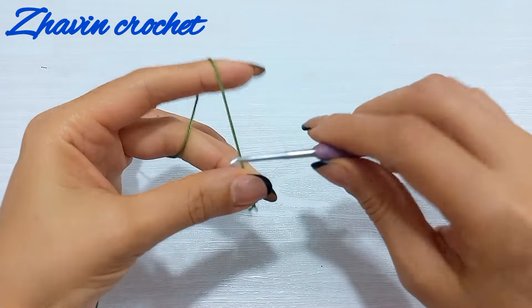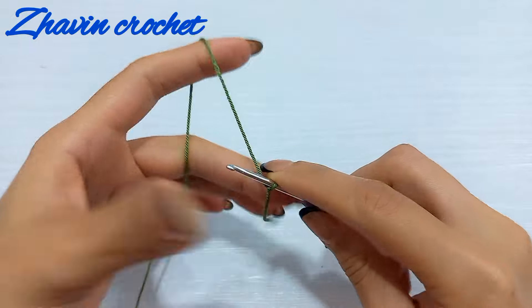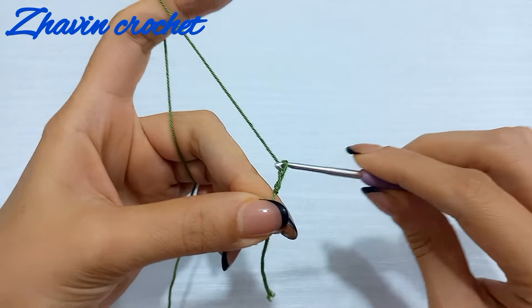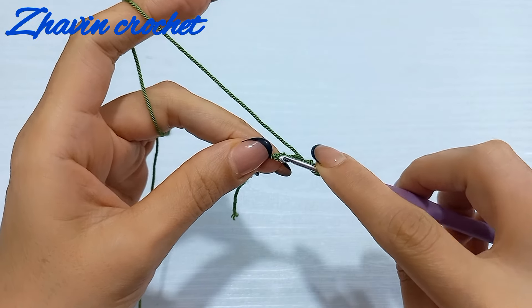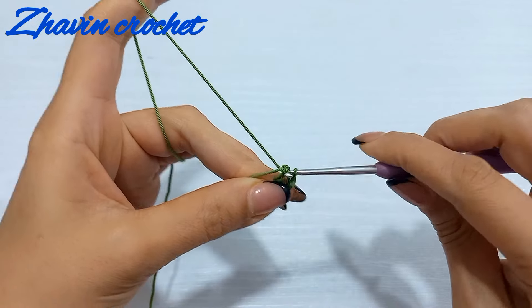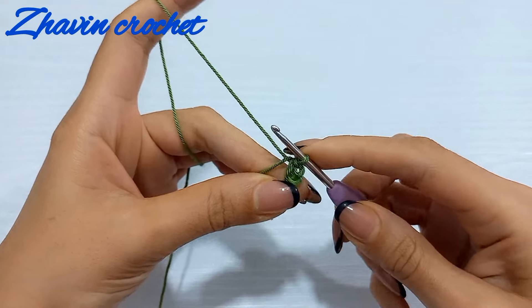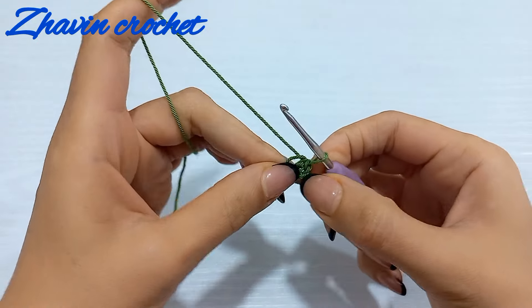Start with a slip knot, then make four chains — one, two, three, and four — and now insert the hook into the first chain and make one slip stitch to form a ring. We'll make the first round into this ring.